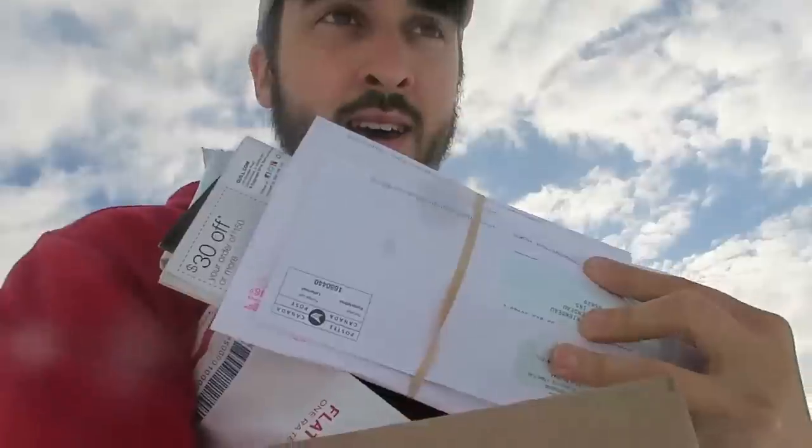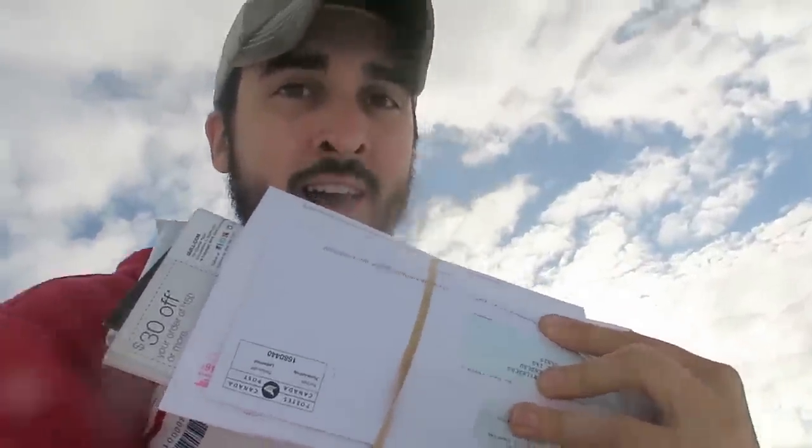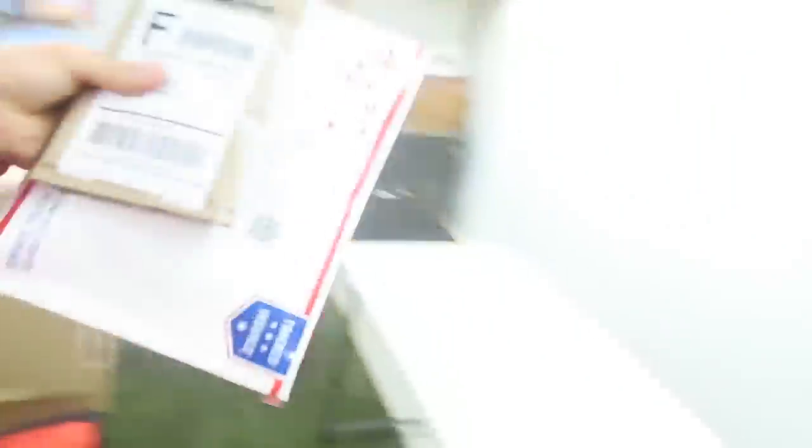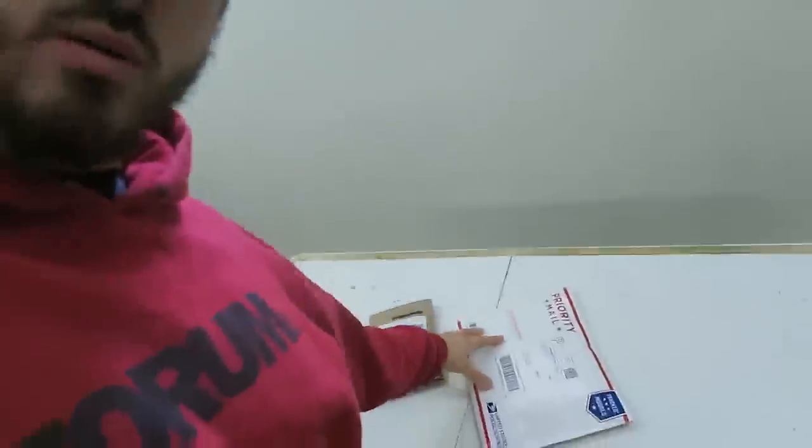I'm going to bring these inside and then I'll start filming again. Just like that, we got the packages. I got a nice table we're going to be working on - this is the surgeon's table. We're going to be breaking apart my MXZ recoil, fixing a piece on that, and then fixing a piece on the actual snowmobile. But before we open the packages, we gotta go say hi to Travis - he's outside working with my brother.